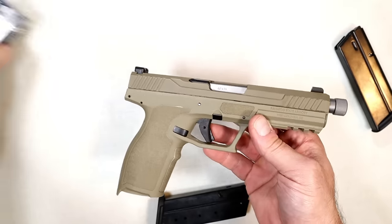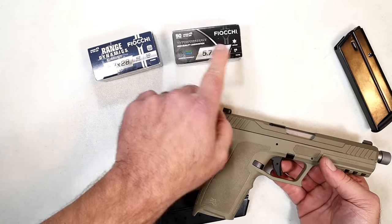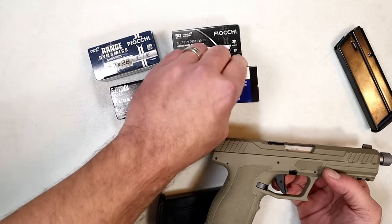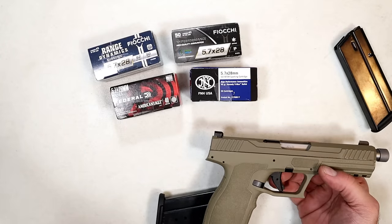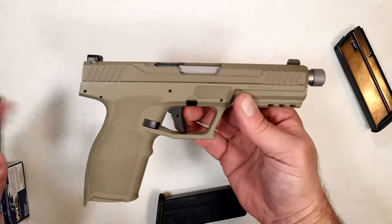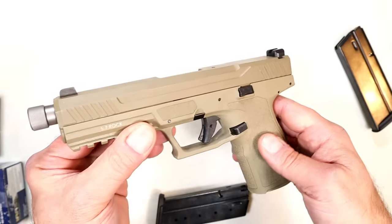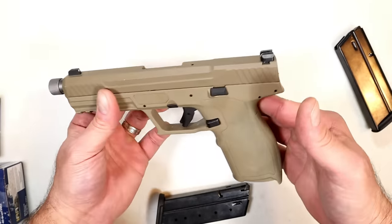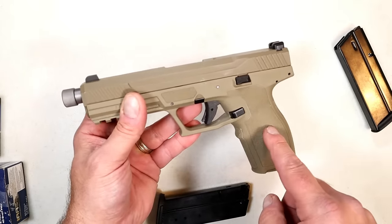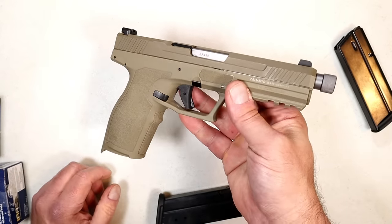When we talk about 5.7 ammo, here we've got Fiocchi Range Dynamics, Fiocchi High Performance in 35-grain and 62-grain — a big difference there. We have Federal target loads, self-defense loads by FN, and AAC. So I have five different types of ammo that I'm going to test in the 5.7 Rock. I've shot a lot of 5.7s in my life but I have not shot this gun yet, so I really look forward to that.